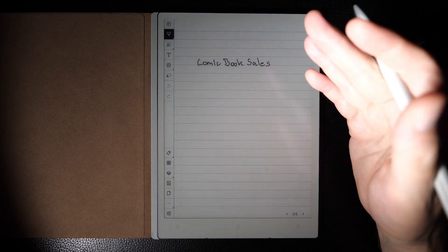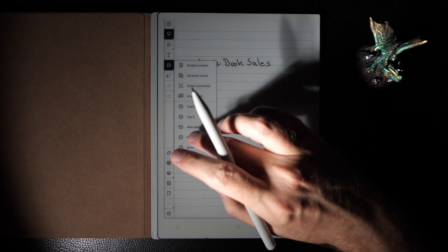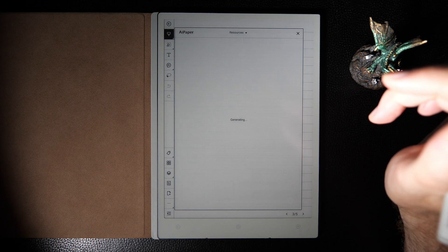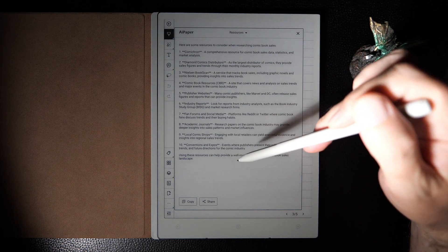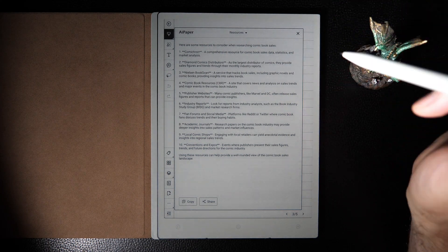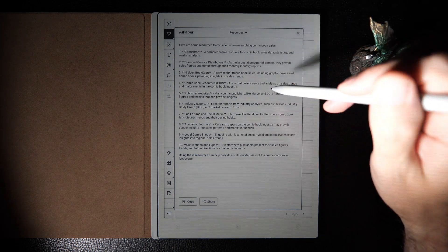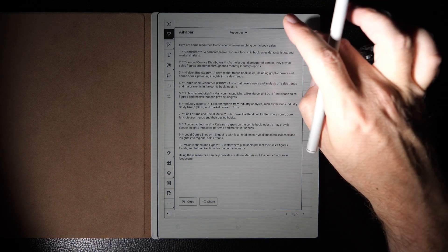Let's go to the next page: comic book sales. I'll run a query called 'find resources' around comic book sales and click on it. It takes a few seconds — we're running this live. And here's a bunch of ideas. Why run a query like this? Maybe you're interested in researching an idea more deeply. The chatbot returns suggestions for where to look next. That's the purpose of that query.